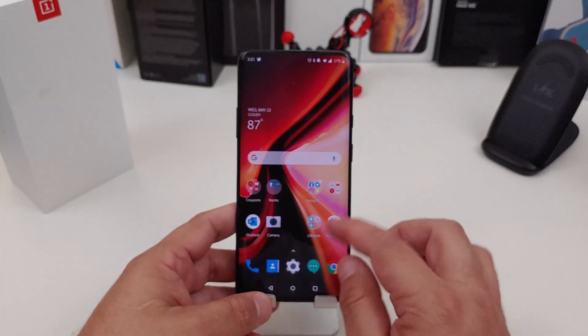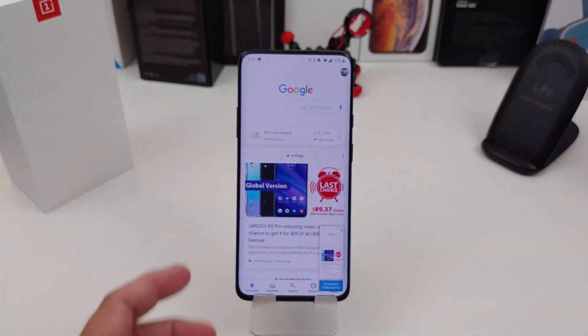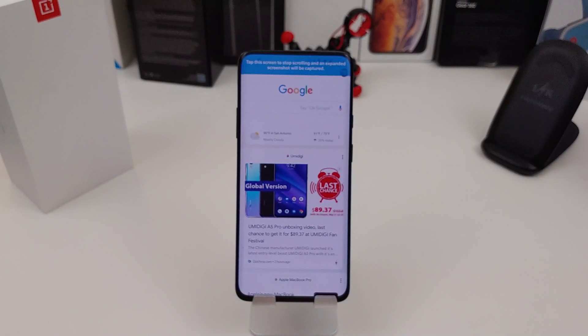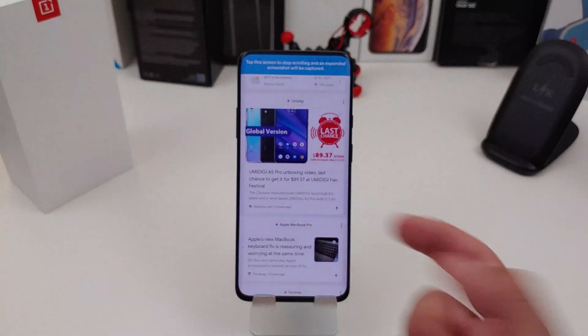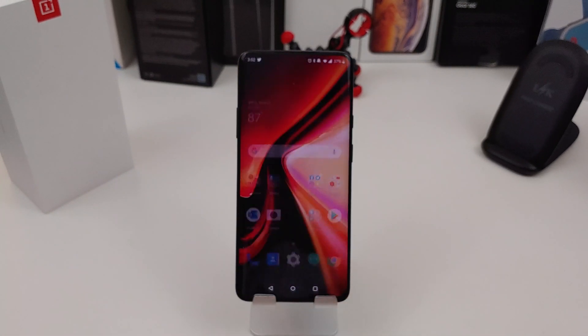So let's say I'm in Google again and I just swipe three fingers — same thing, it takes a screenshot. Now it does the scrolling. If I want to stop it, I just tap. Pretty easy to do. Now you can share it, do whatever you want, or delete it.